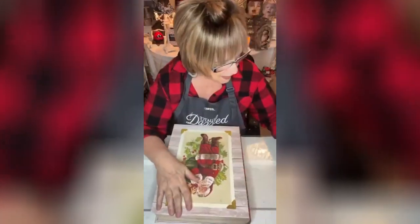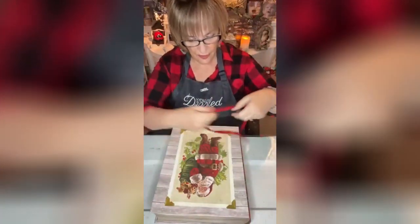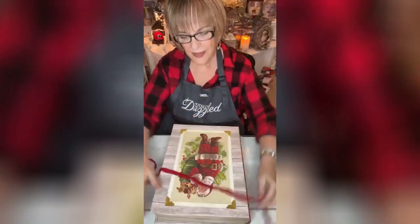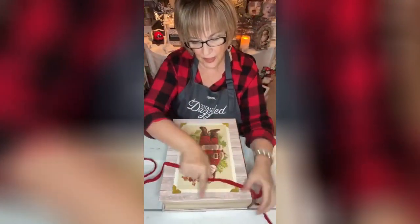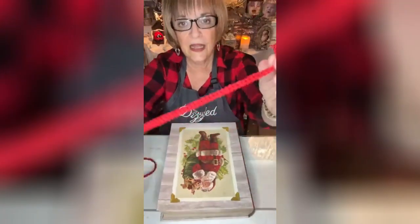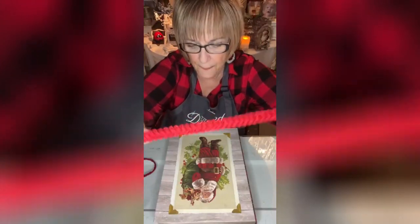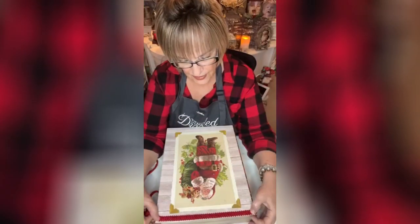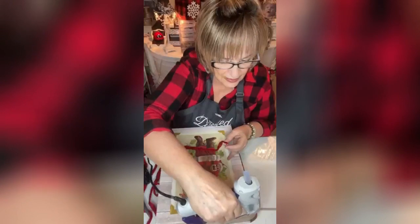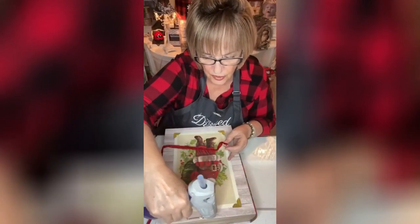I've got this trim — this beautiful red trim. Because the box is slightly bent right here, this trim just perfectly goes over it. It's like a pretty braided trim. I'm just gonna hot glue this right along the perimeter of the box here.